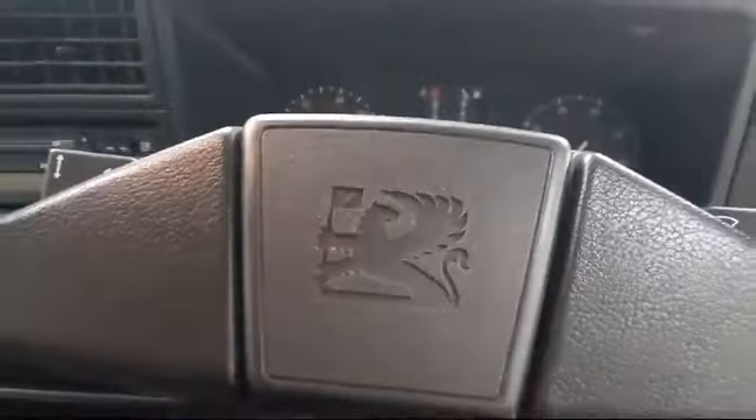Tops in mint condition as well, not faded anywhere, no rips, slight little bit on that corner. Runs lovely — I'll start it up for you. Starts on the key and it's done that every time I've tried to start it, so you can't ask for more than that, can you?